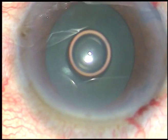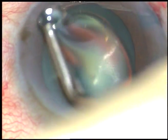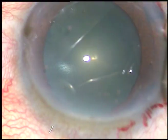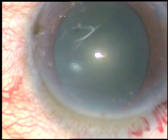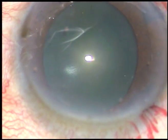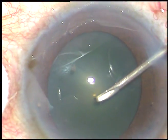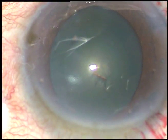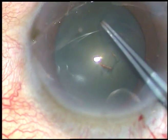But that dilatation may not remain. Viscoelastic substance is injected — this is HPMC. It is sprayed over the corneal epithelium for better visualization. And now I am going to do capsulorhexis. As usual, I raise a capsular flap with a 26-gauge needle, cut the capsule and pull it to make the flap, then hold this flap with a utrata forceps.